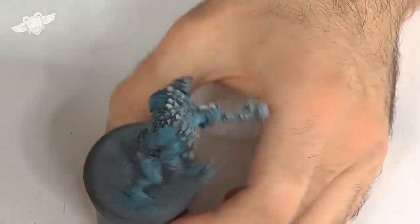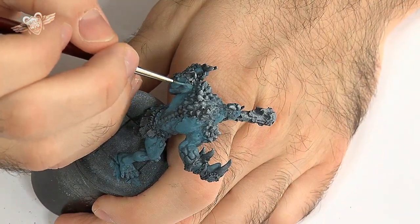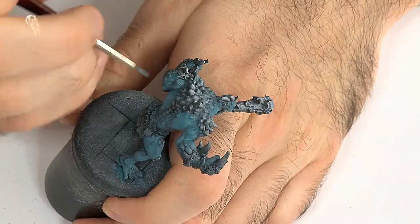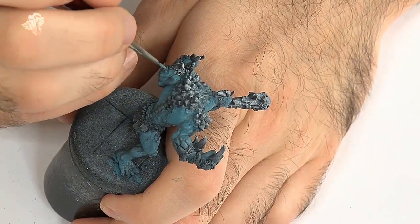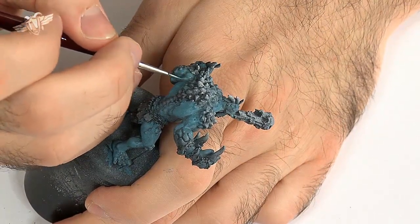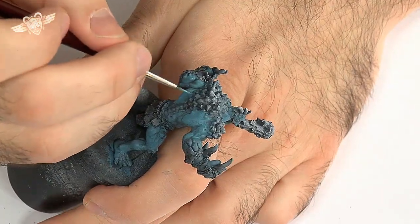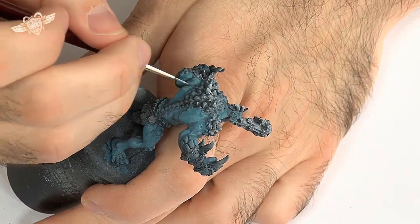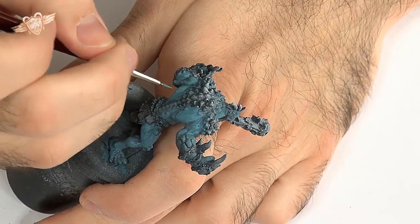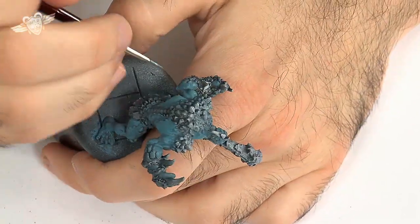If you don't have any of those Privateer Press colours such as Trollblood Base or Trollblood Highlight, I do recommend that you get them because they're beautiful and they will get used for other projects, not necessarily Trollbloods. But you can replicate them by fiddling a bit with blue-grey, with teal, and perhaps cold grey — experiment with mixes and you'll get there.